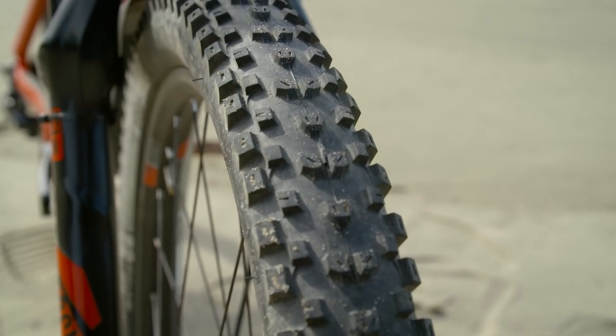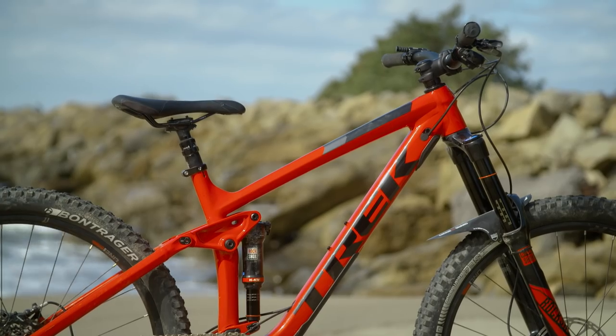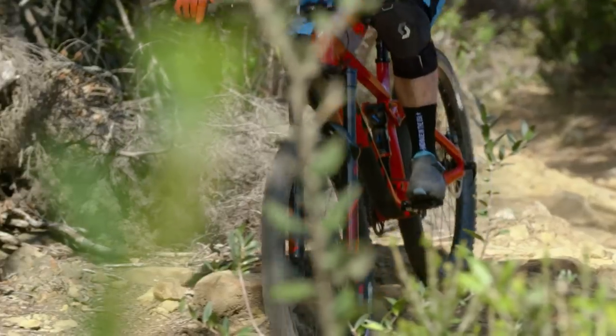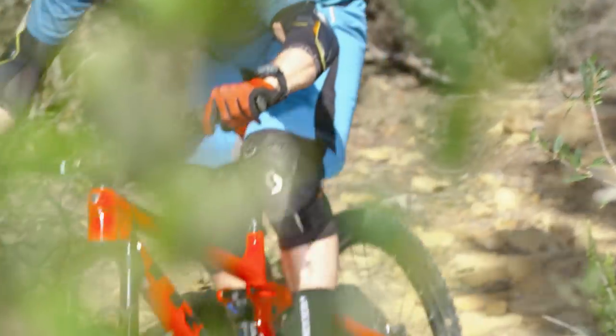You'll see that it has a properly straight down tube this time around — there are no kinks in it. Trek say that's to keep it as stiff as possible while maintaining the best relationship between strength and weight.